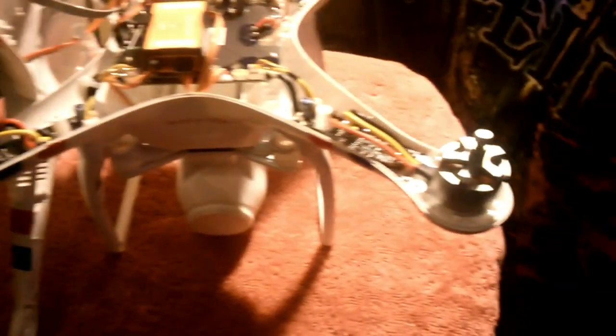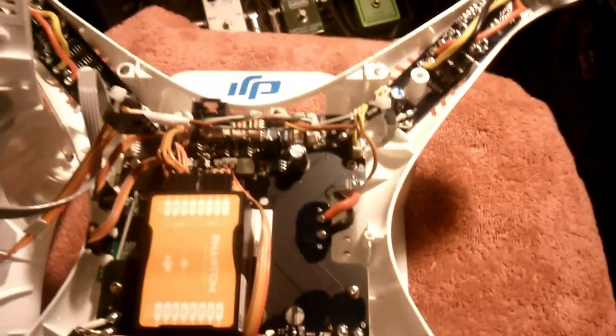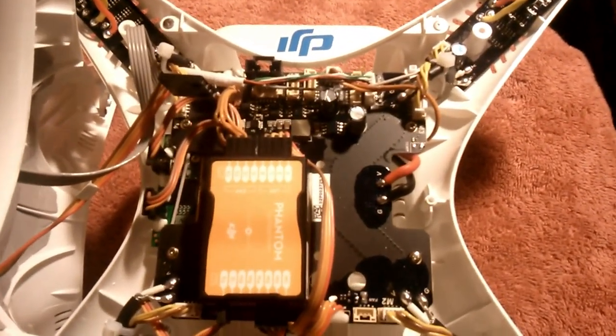And there you have it — there's the insides of the Phantom 2 Vision. As you can see, there's your main board.